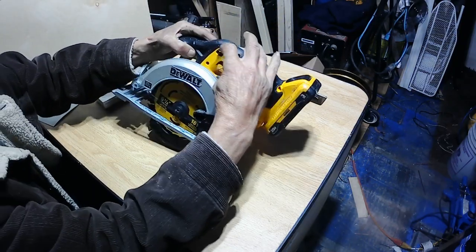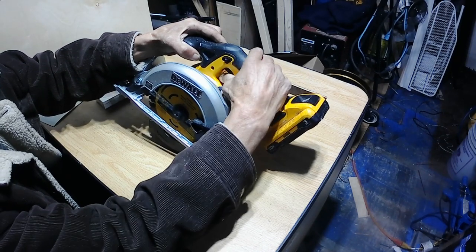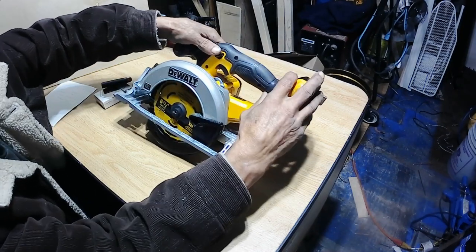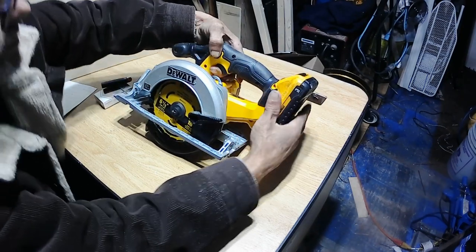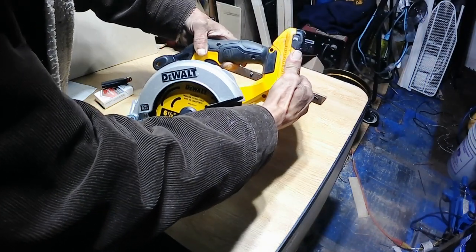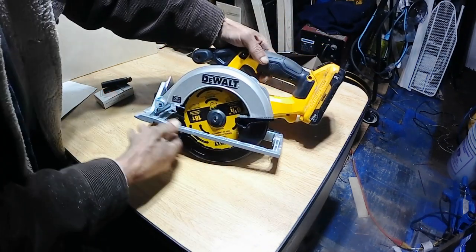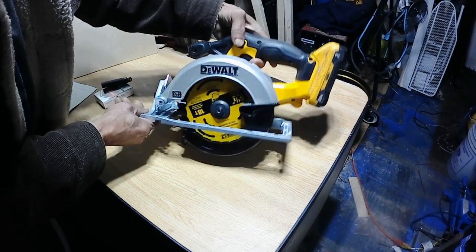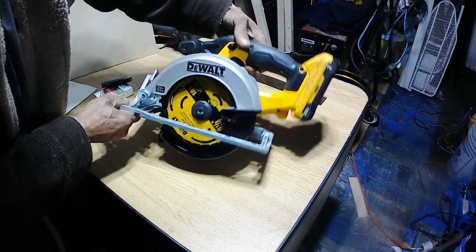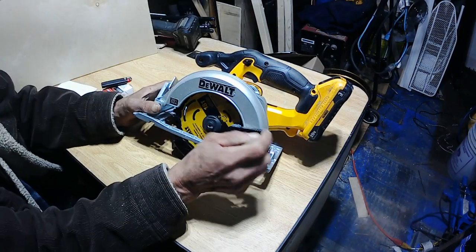It's got a lever over here — a safety lever — so you need to push the lever down to activate the blade. Let me just see if I can do this with my left hand here just to show you. But the blade stops automatically once you let go of the trigger. I like that feature.